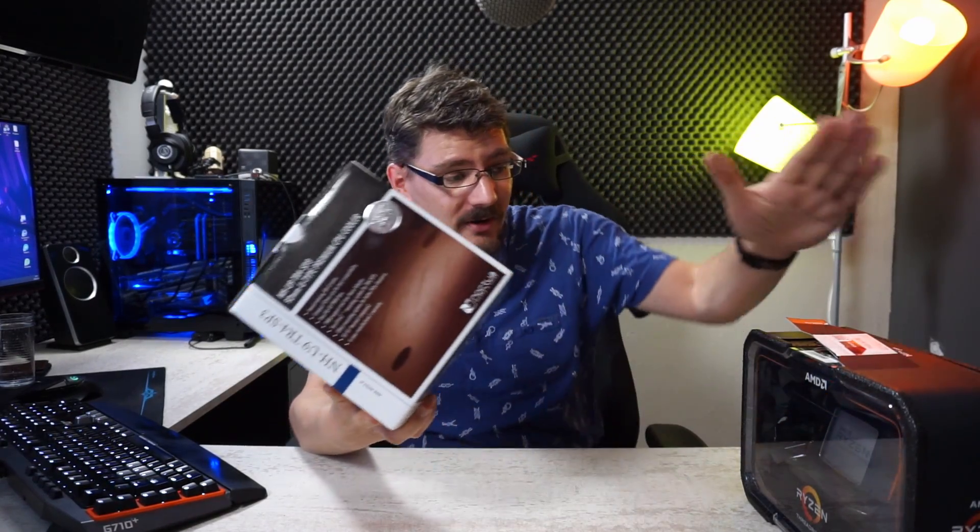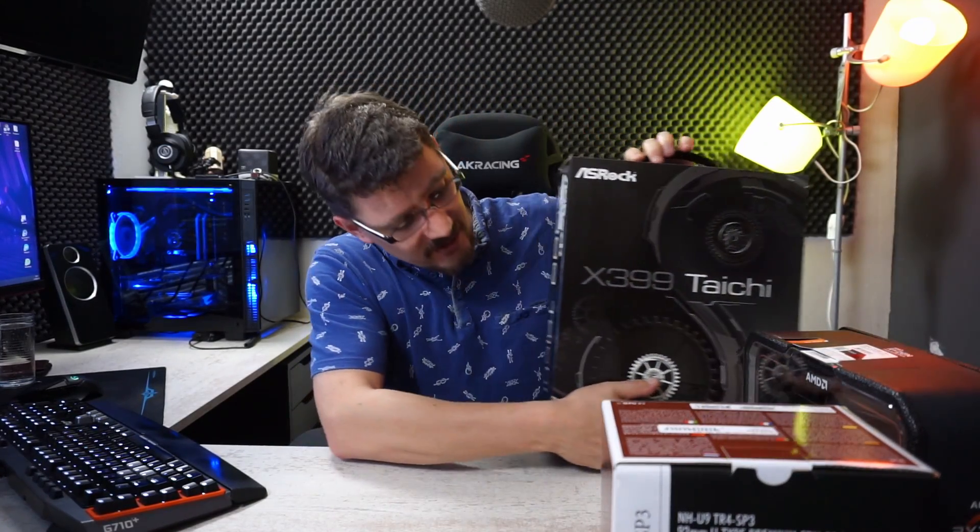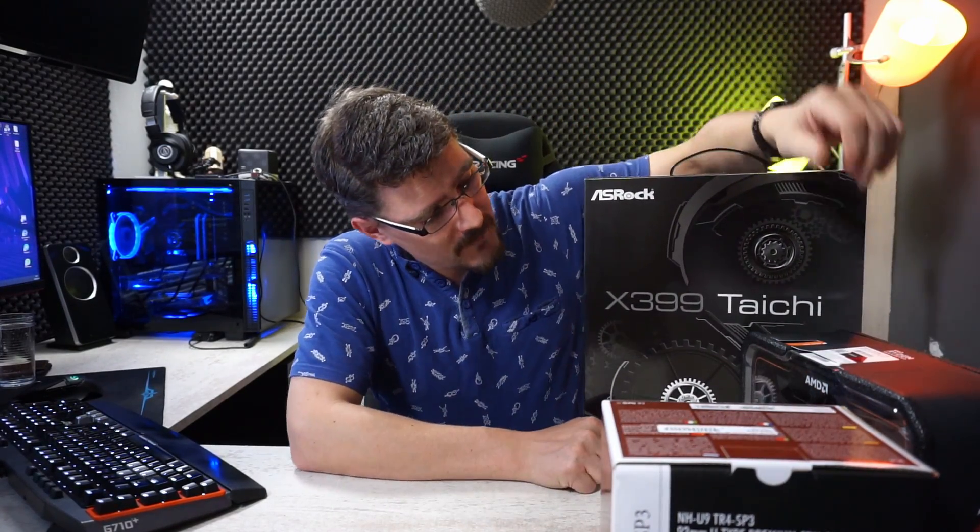Hopefully this will keep the 2920X cool under load. In this video we're going to build the system - first we get everything out that's currently installed, which will be a challenge because it's all stuffed really close together and the backplane is overlapping the motherboard. I suspect I'll have to disassemble half the case just to reach the motherboard.